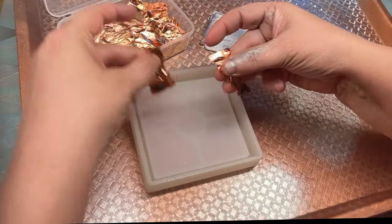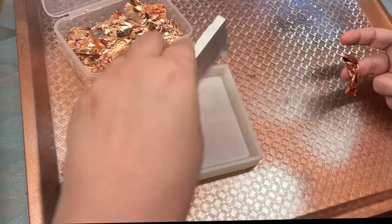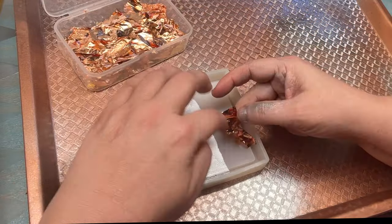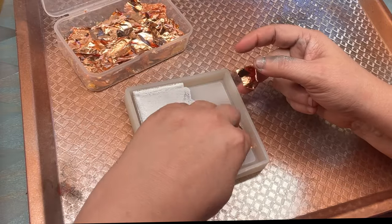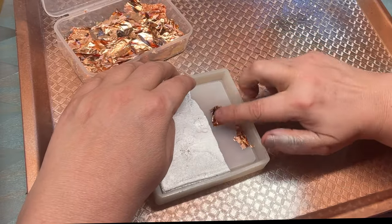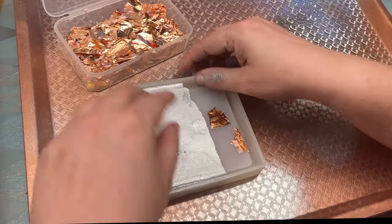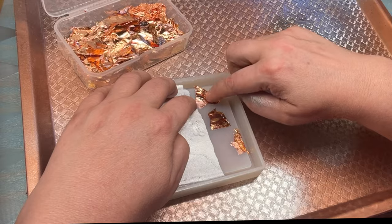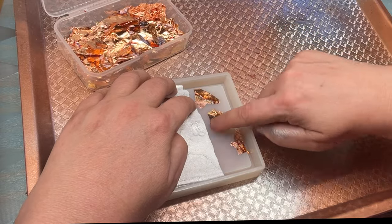I thought it would be fun to take a cement piece that I had poured in this mold, break it in half, spray paint it silver, and embed it in here with resin. First, I'm sticking some foil down directly onto the silicone.